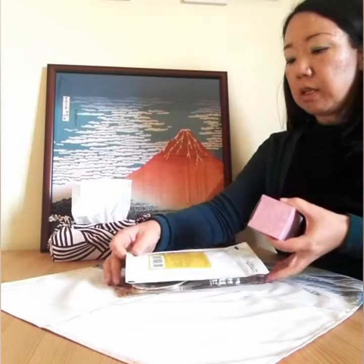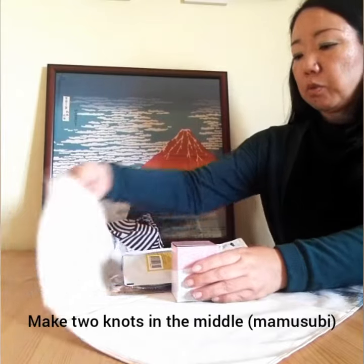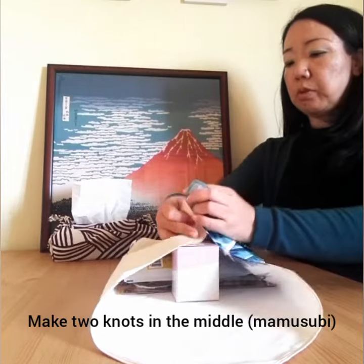This is the Maneki Neko. This is the Poteri Band. First I'll do right here.